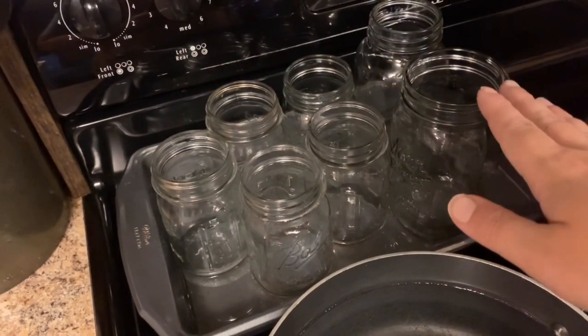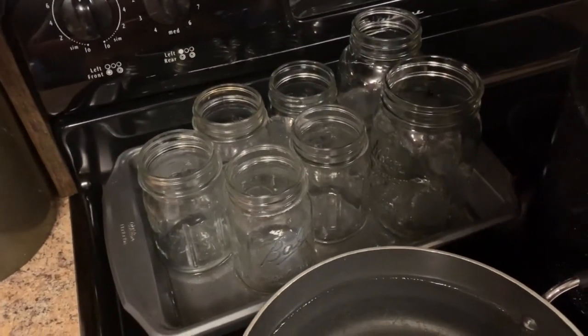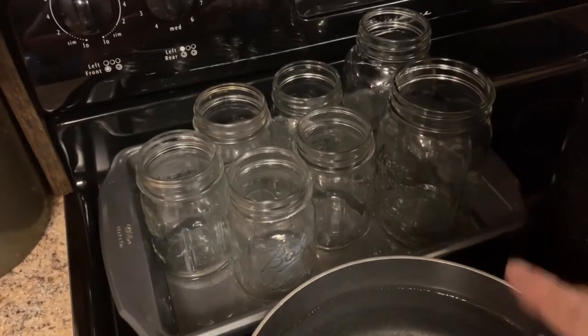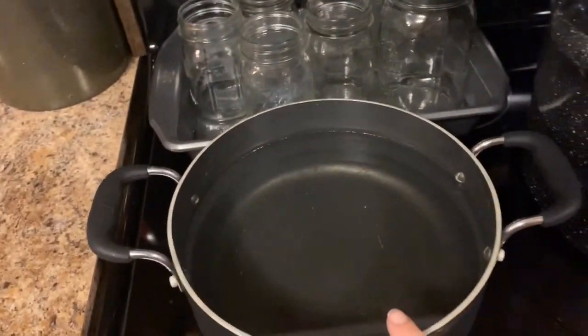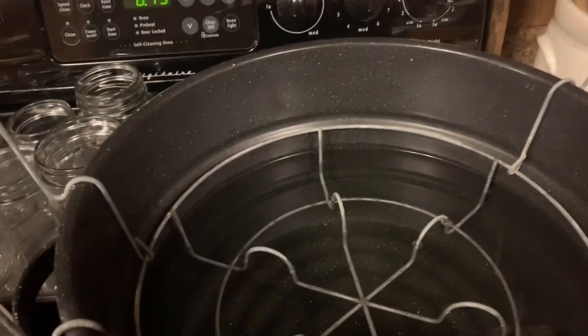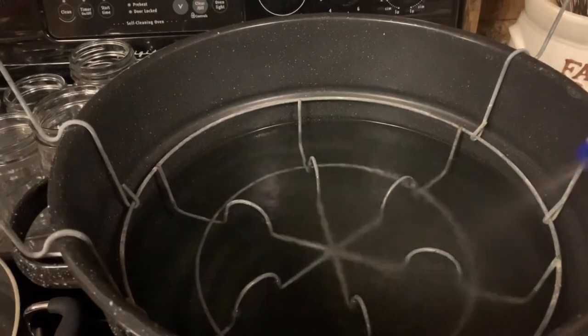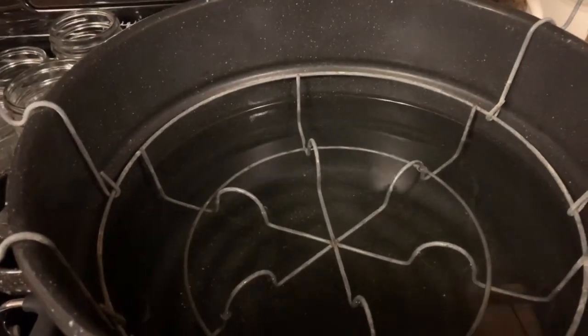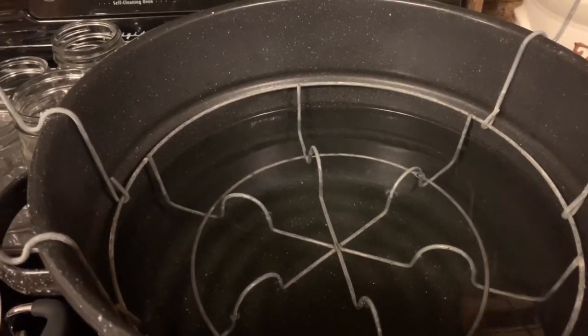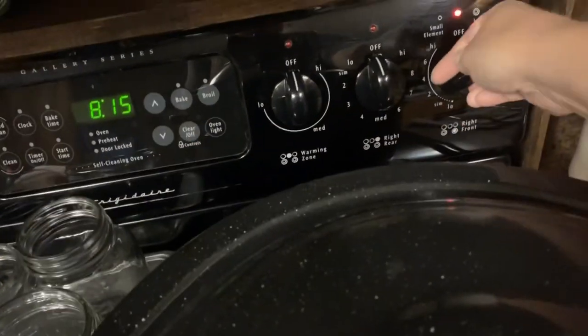So let's get to it. I'm going to do some quarts and some pints — just depends on where we're taking it or how we're using it. I've got these jars sitting in a little bit of water starting to come warm. I've got water in here that I'm going to make my simple syrup in, and I've just turned my water bath canner on — it's between two and four, just getting it warm. I'm going to take some vinegar and spray my water, which helps from getting cloudy jars and film on the outside.